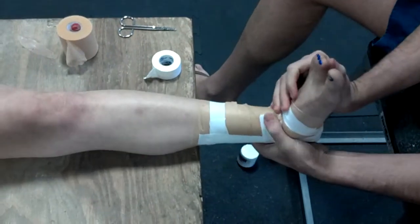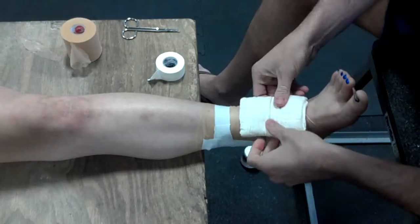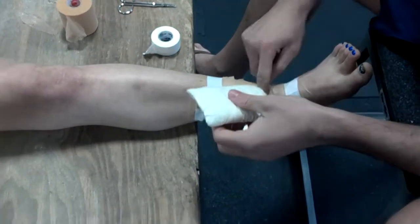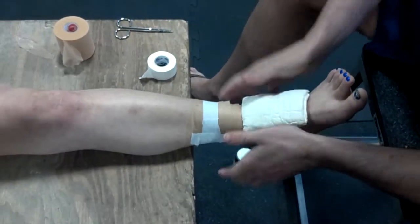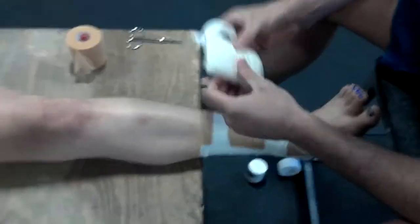Then I'm going to start doing some figure eights around the Achilles and ankle area. This is where you would put that pad down if your fighter or competitor has a hurt foot, a weak instep, or tends to kick with the lower part of their ankle. You can tape that pad down if you need to — not necessary, only if they need it.